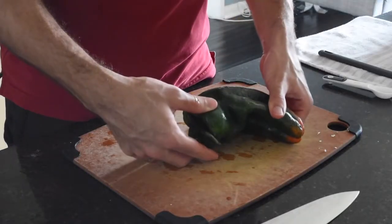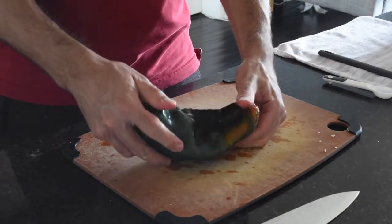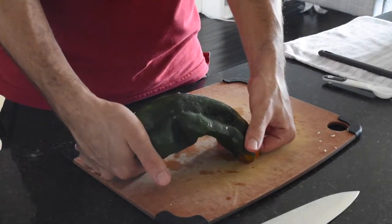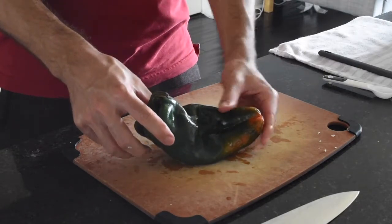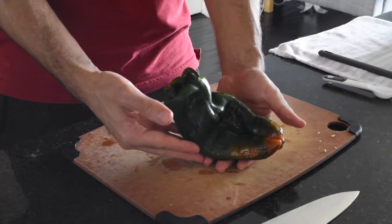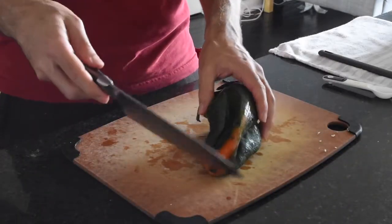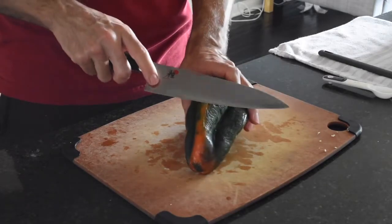In our pilpil shuma we're gonna be using this pepper. It's referred to as a poblano in Mexico, a pasilla in the US, or when it's dried — you can see this one's fresh — it's called an ancho chili. You can use any one of those; they're all the same and they're all equally good.